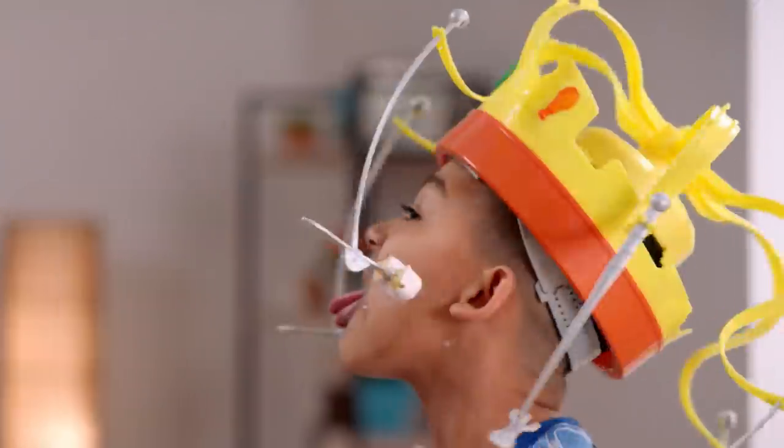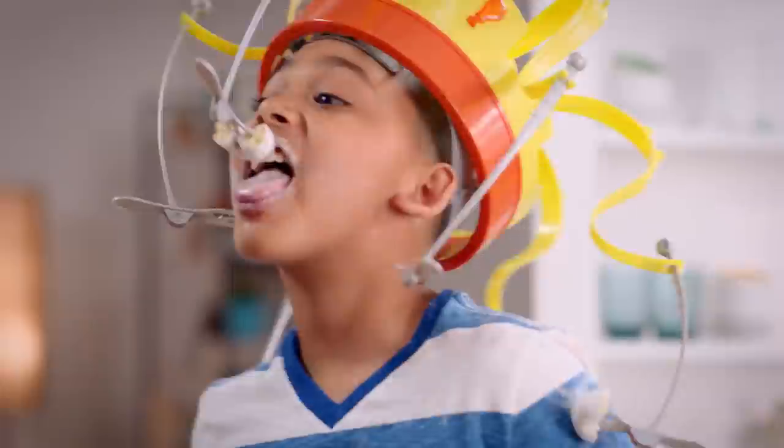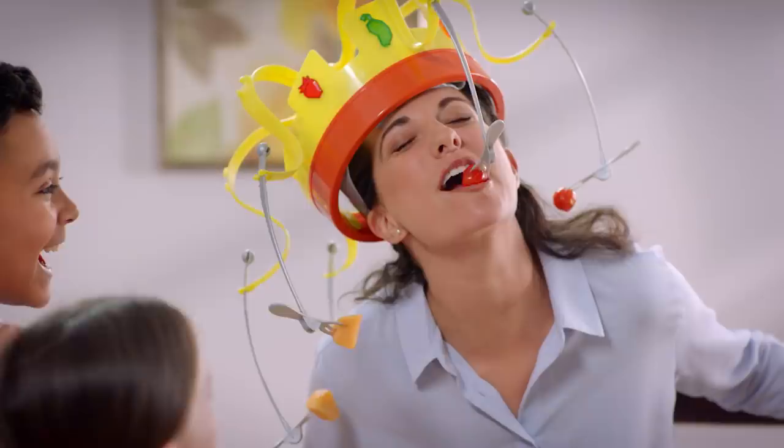Fit your food on the forks and set the crown spinning. Can you gobble it up before the music stops? It's fast-paced chow-chomping action. Test your snack-catching skills and out-chomp the competition.